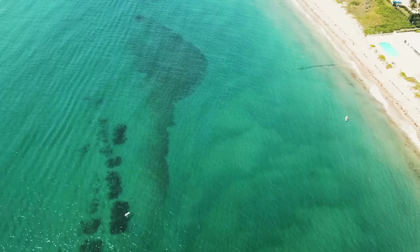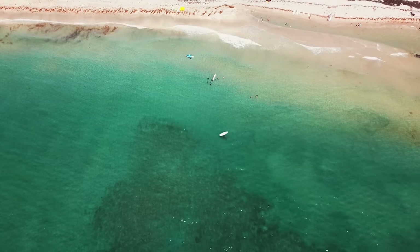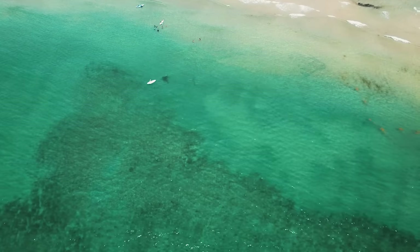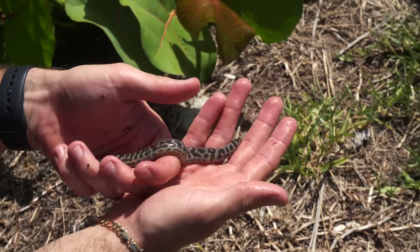Today we are going to one of my favorite spots of all time, the beautiful Florida Inlet. We're going to be trying to catch some amazing fish at this spot. Last time I came here, I used a small fish trap and we caught an insane chain link eel — such a small one. He's in my tank right now, absolutely thriving. I love that eel. That was one of my favorite catches on this trip.